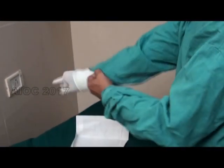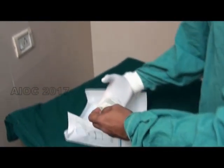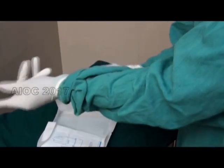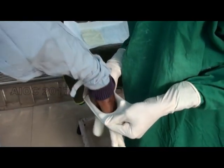The proper method to wear the glove is being demonstrated here. The exterior of the glove is untouched by the bare hand. This is also the assisted way of wearing the glove.